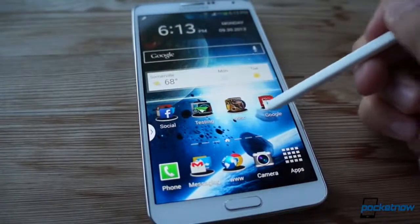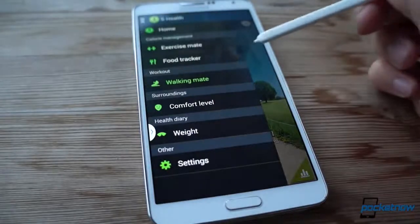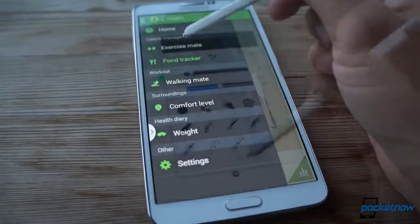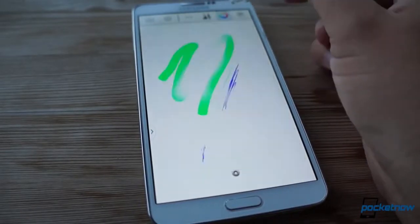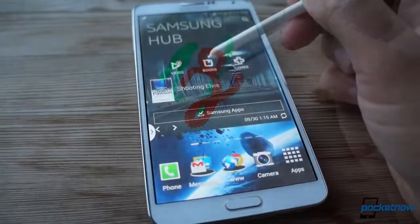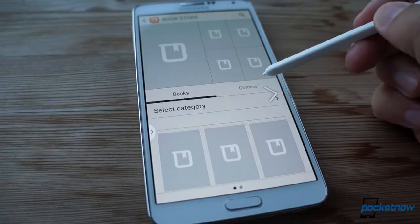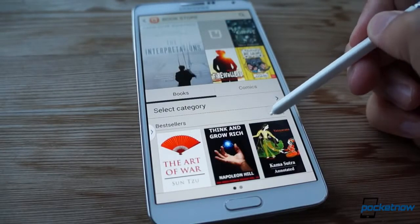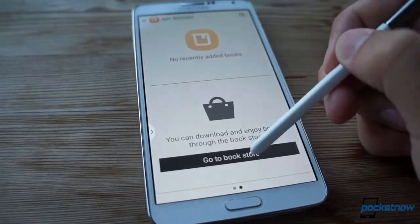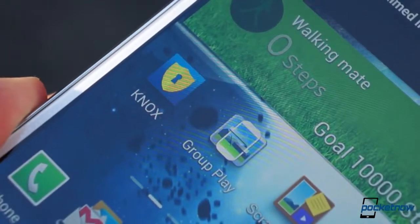Elsewhere on the Note 3, more of the same. Samsung goes out of its way to bring some value adds here, and some are really cool. We're happy to see the fitness monitor S Health make the cut, and Sketchbook for Galaxy is an incredibly powerful and fun app for use with the S Pen. Other areas, like the Me Too Samsung Hub content store and the various overdone memo apps, could use some refinement or retiring. In any case, the good overrides the bad. The software add-ons are enough to cement the Note 3's position as the most useful phablet out there.